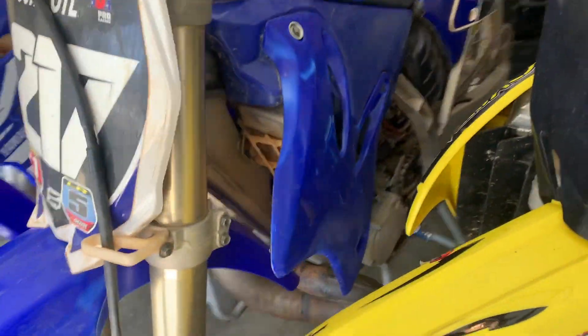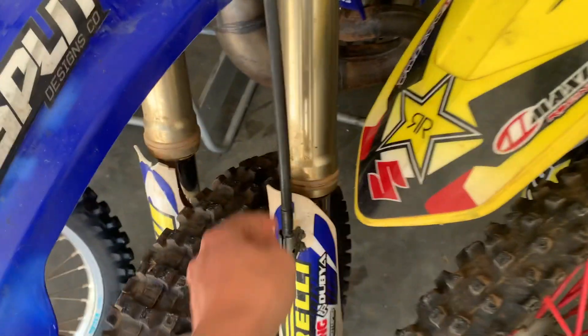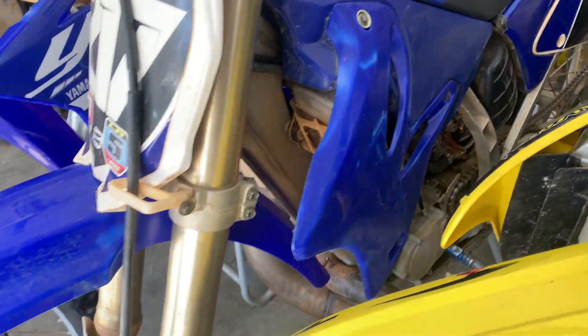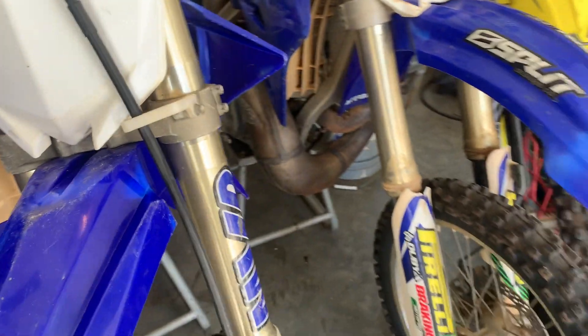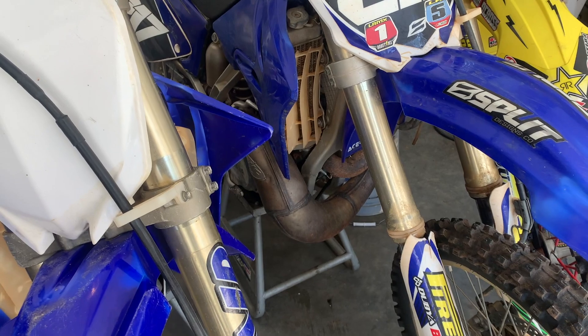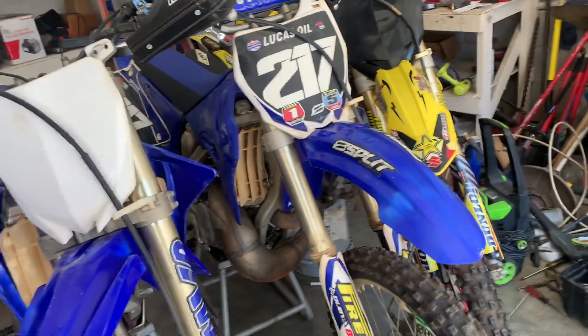She is pretty beat. It's got pretty low hours ever since it was brand new — the guy didn't ride it really hard. The stock fork guards are about to snap in half; you can see this one already did. It's been sitting in the elements for a while. All stock, except for an FMF pipe on it. It was raced in 2012, and then the guy bought it and it's been sitting ever since.